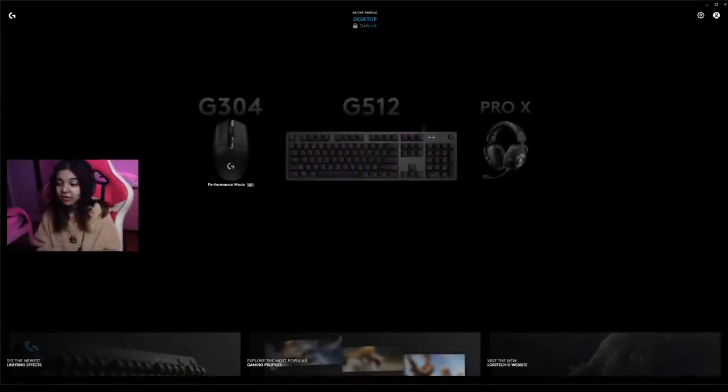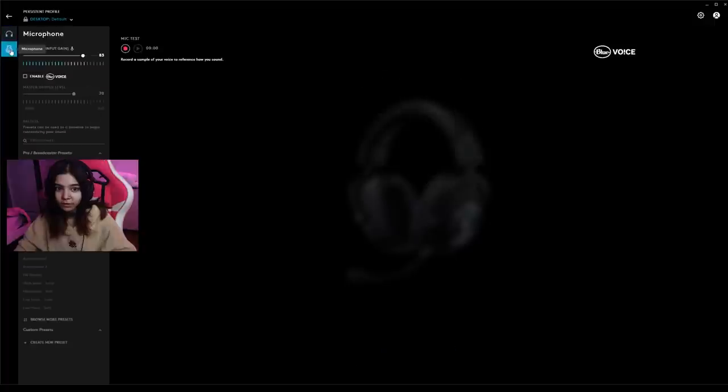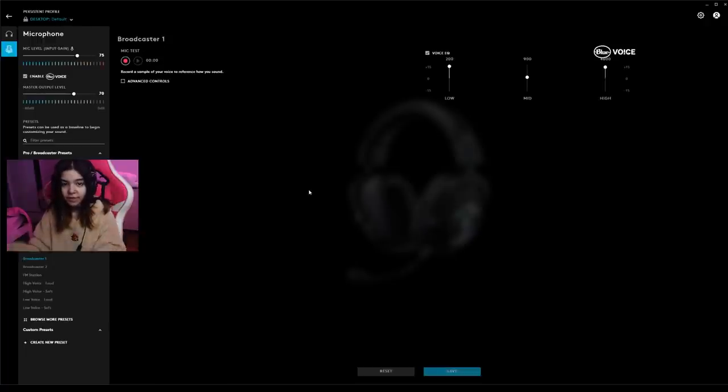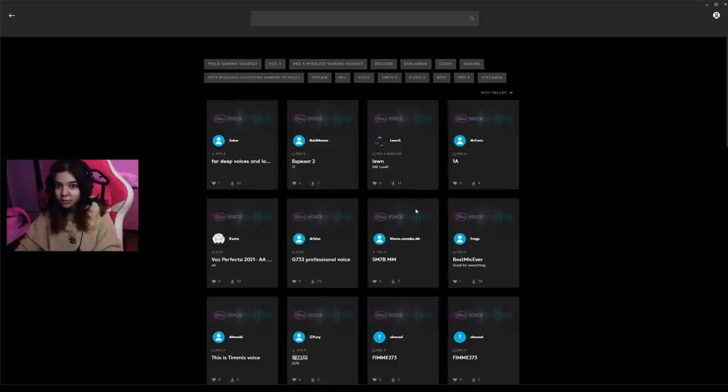You can use G Hub to customize all your settings anytime. You need to connect your headset through the sound card for it to show up in the Logitech G Hub software. Once you've done that, you can select the device and go to the microphone section. This is what it sounds like without Blue Voice enabled, and once I enable it, this is what it sounds like. I'm on Broadcaster 1 right now. There are a lot of Blue Voice presets — high voice soft, FM station, low voice soft — and if you click on browse more presets, you can see a ton of other presets available for you to use.